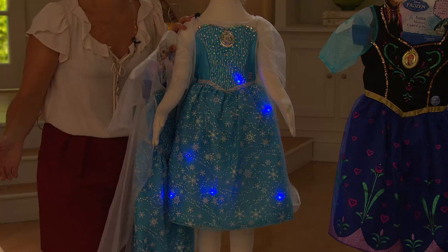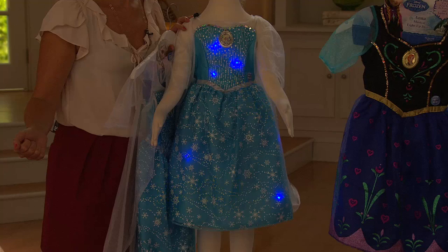Let it go, let it go, you'll never see me. I love how the light — can you just see your daughter dancing around the kitchen, or wherever it is, the grocery store?